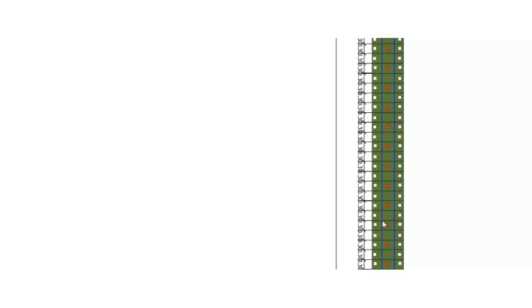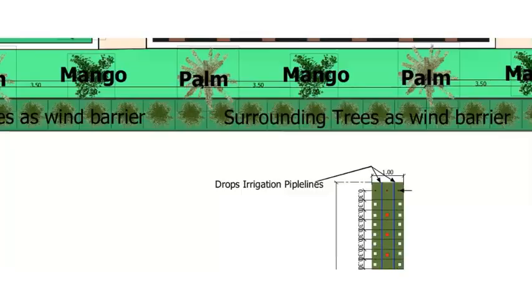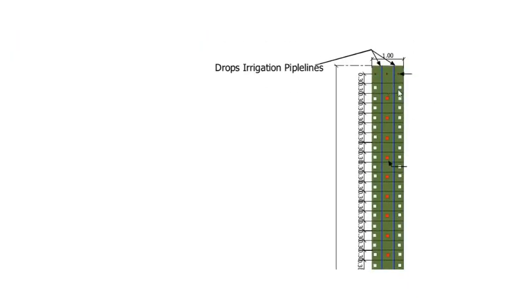You can divide all the bed at 0.3-meter intervals and put the seeds of green peppers or any kind of green leafy vegetables. Don't forget the spacing between each seed. So here we are cultivating green leafy vegetables — green peppers.